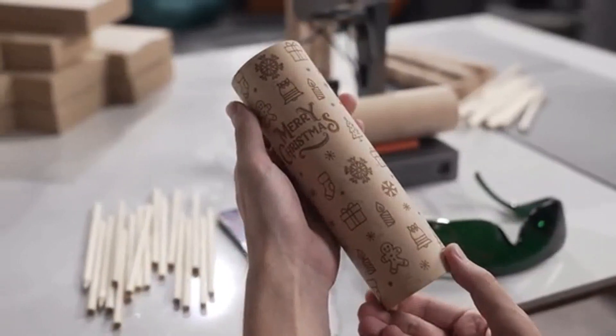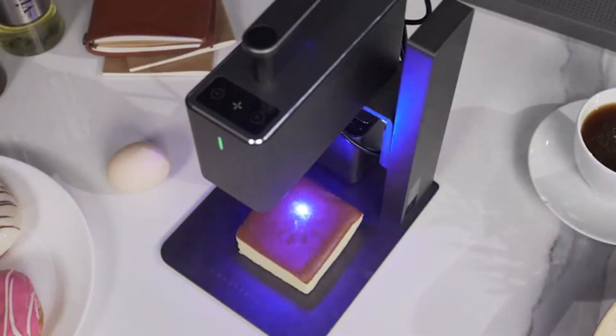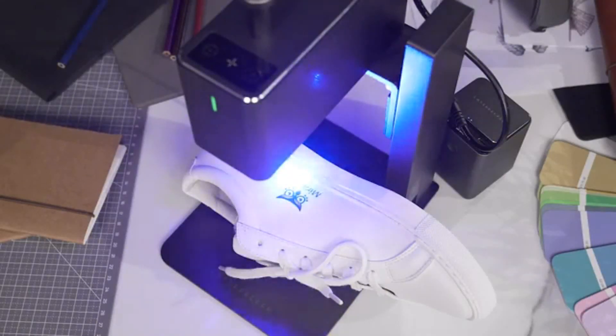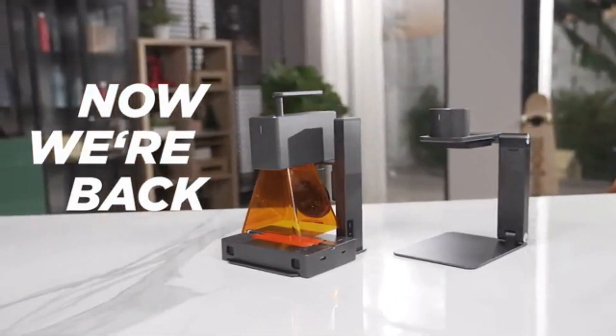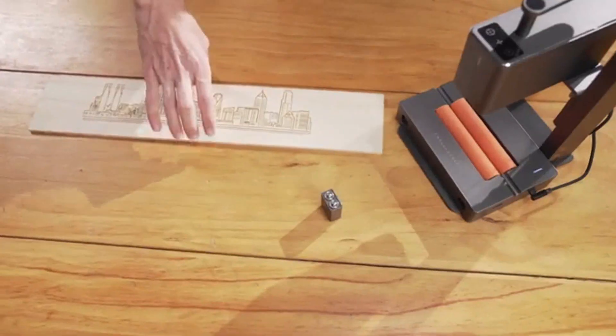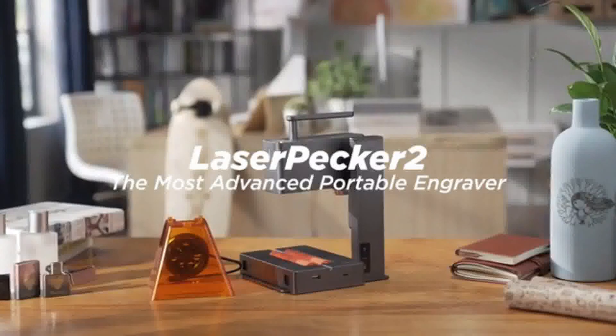LaserPecker can always capture the smallest details. We have been working so hard to improve the portable, commercial, high-speed, multifunctional, intelligent laser engraving machine. Now we are back. Be the first one to enjoy LaserPecker 2 — the super-fast LaserPecker 2.